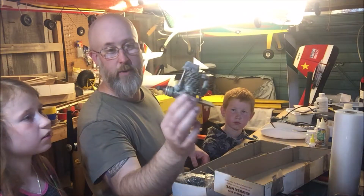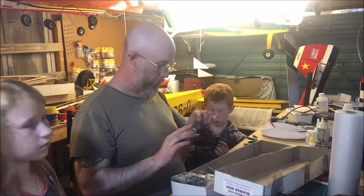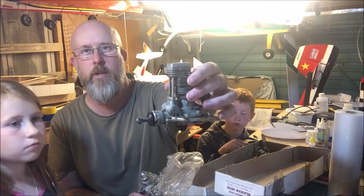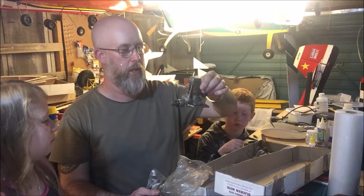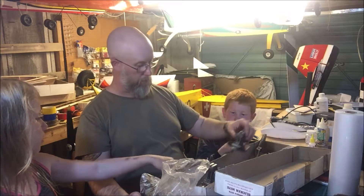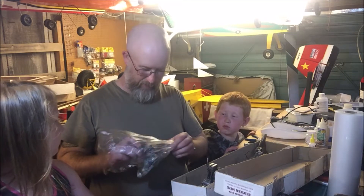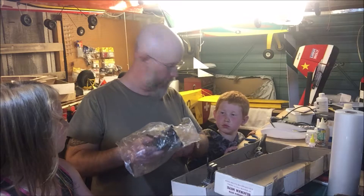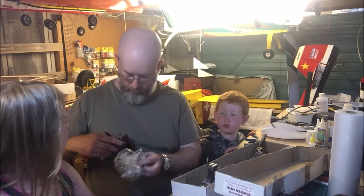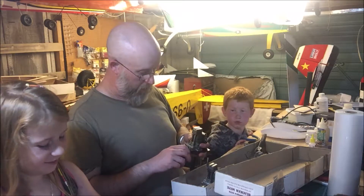That's an OS 26 FS — kind of hard to come by just now. That's just a main job propeller. We also have a 40 FS — you can see that one's bigger than the other, so it's got more power. So we've got a 40 FS and — what do you reckon it is? Nope, you're all wrong — it's another 40 FS.